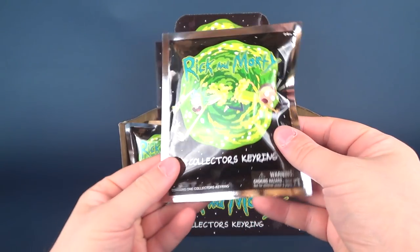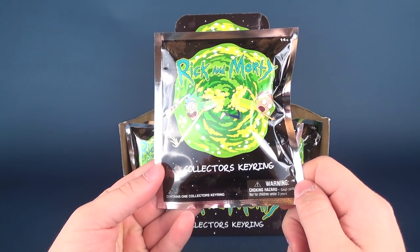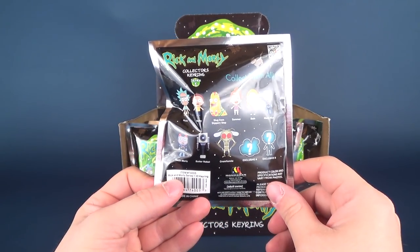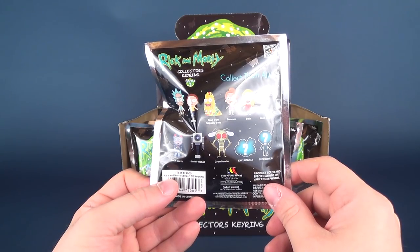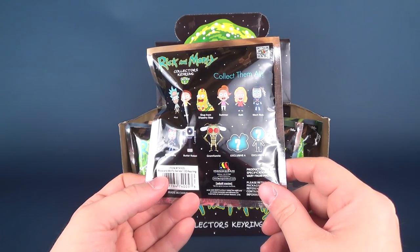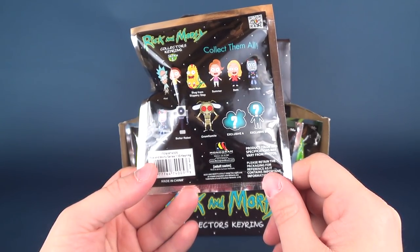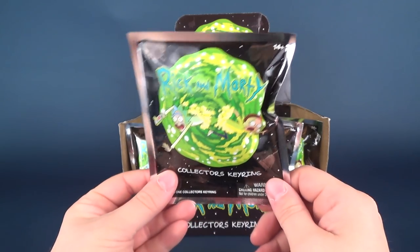Here's the back of the box, as exciting as the front. Here's one of the individual bags — the Rick and Morty collectors key rings, recommended for ages 14 and up with a choking hazard warning, small parts, not for children under three. It contains one collector's key ring. The back of the bag shows all the characters we're going to be expecting: Rick, Morty, Slug from Slippery Stair, Summer, Beth, Mech Rick, Mech Morty, Butter Robot, Gromflamite, Gromflamite Exclusive A, and Exclusive B. Head over to www.monogramdirect.com to check out other cool collectibles.